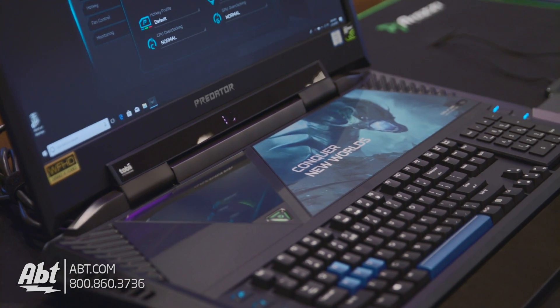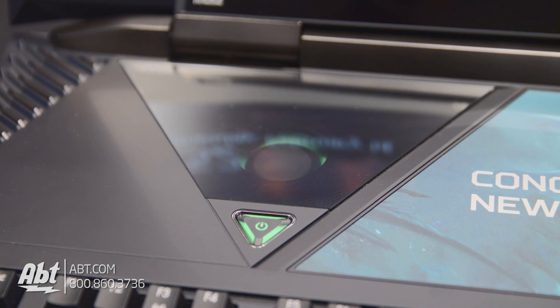One other fun feature to mention — even though it has nothing to do with how this laptop operates — is the cutout here above the keyboard. It gives you a little window into the system while it's running and you can see the fan moving. Like I said, it has no effect on how it runs, but it's a nice touch nonetheless.